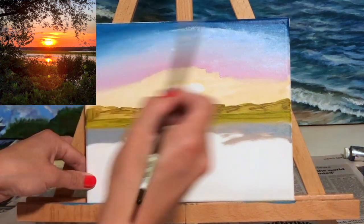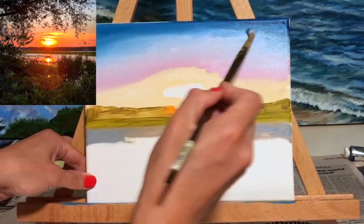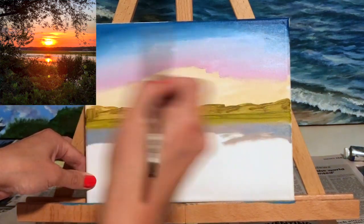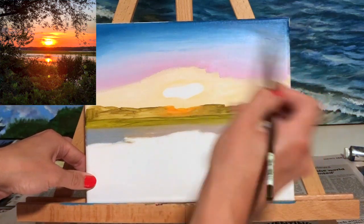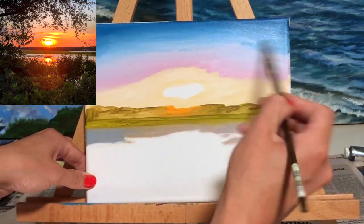I'm using a round-tipped medium-sized brush here and I'm just going back and forth, back and forth, blending very smoothly the colors in the sky.